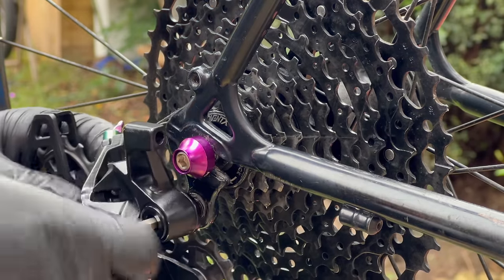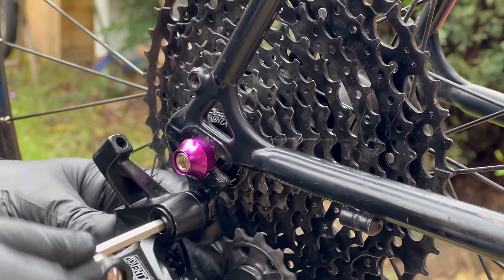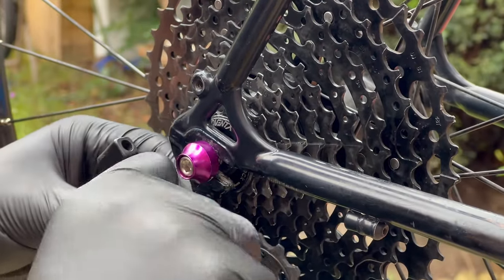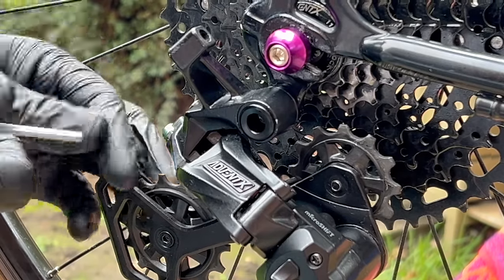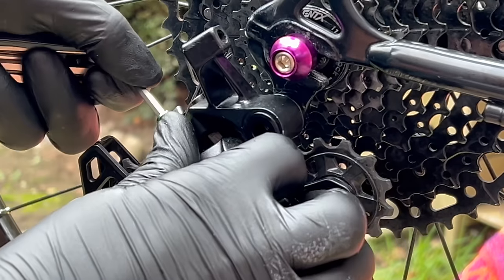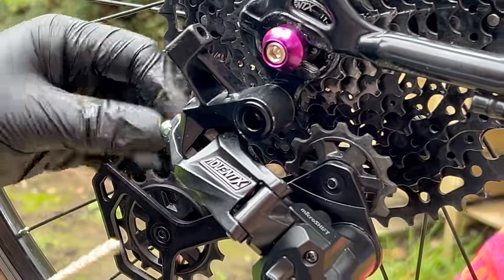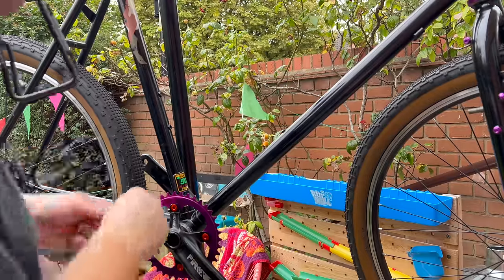The derailleur is the Advent X from Microshift. I've used this on at least two builds now and I love it - I think I'm going to stick with this for a while. If you have a better idea, do put it in the comments below. You may have spotted a couple of times that I'm using this multi-tool. I have some very fancy Lifeline tools and some very fancy Allen wrenches, but I can't find my 5mm one anywhere. That's why I'm using this stupid thing.